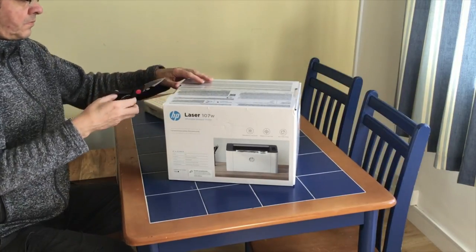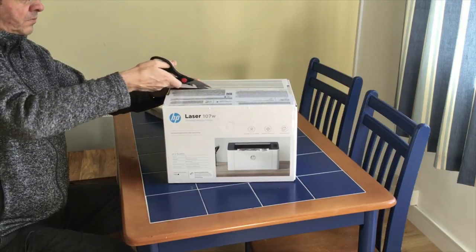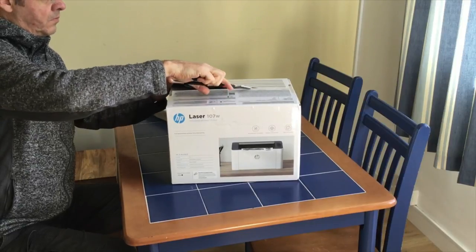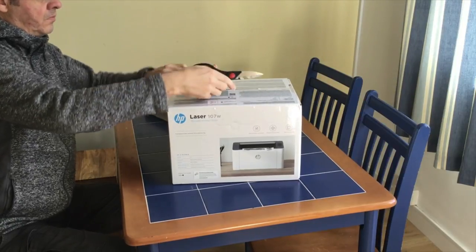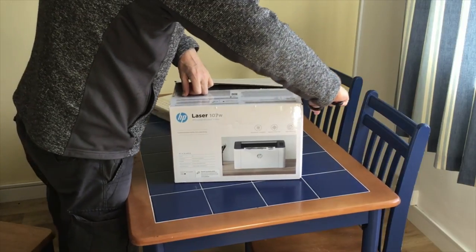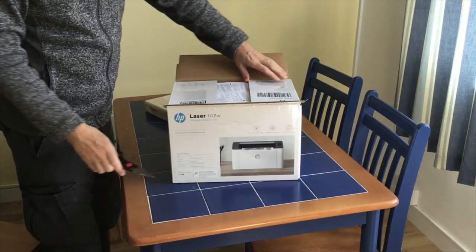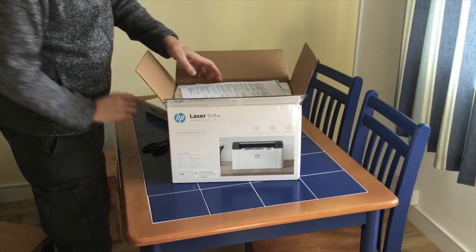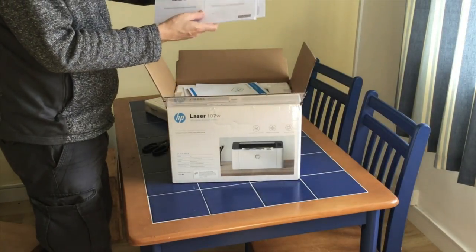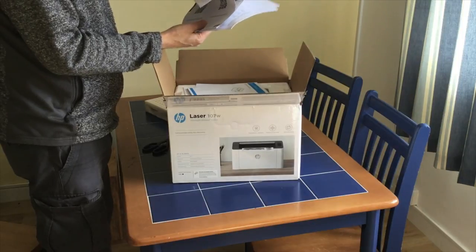The reason I wanted a laser is for the application where this is going to be used. It will be used somewhat infrequently and I don't want a printer where every time I go to it I have to clean the heads and everything. I need it to just work, and I also need a small footprint for reasons I won't go into.